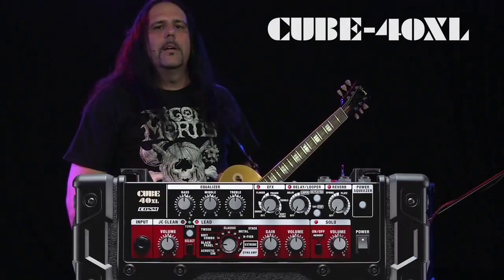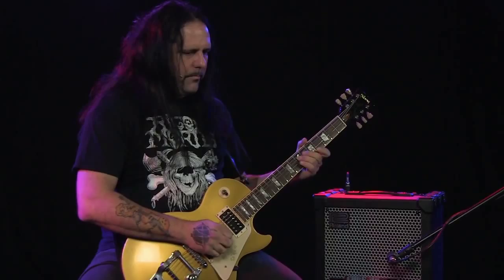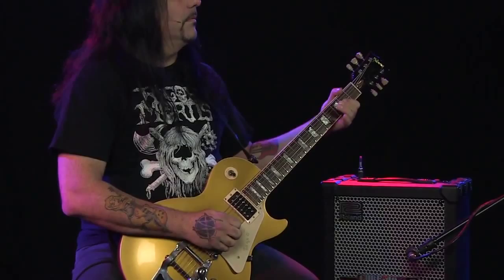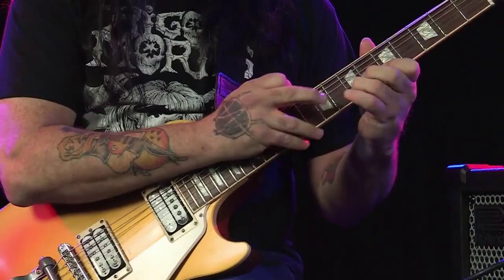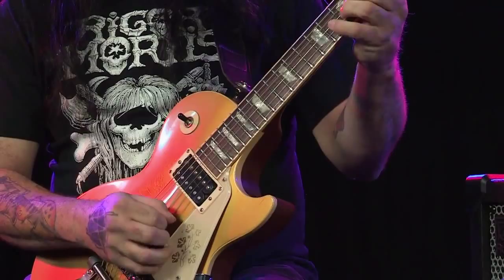I pulled up the black panel amp model to test out what it would sound like to play some blues. I pulled up the metal stack with delay. I'm going to do a lead solo now.